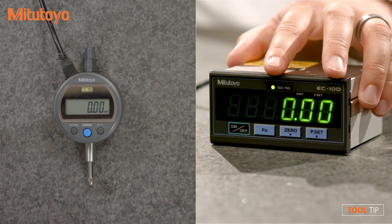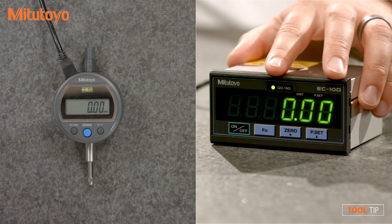The EC counter also features go, no go, and three-step tolerancing and can be panel mounted.